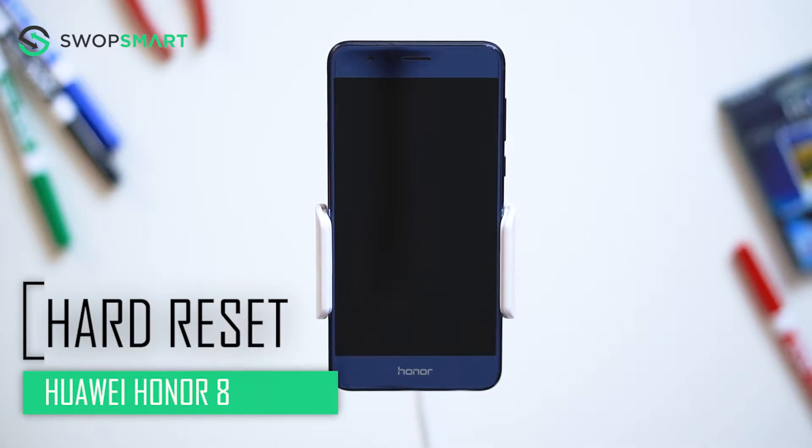Hello everyone. On today's episode of Get Smart with SwapSmart, we will be teaching you how to hard reset your Huawei Honor 8.